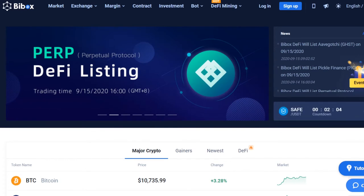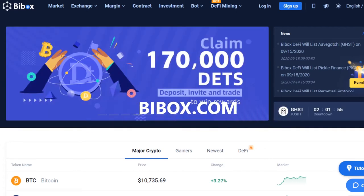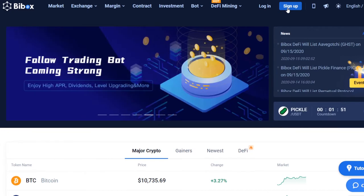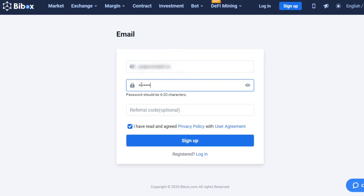In order to purchase PLC, you need to register on BuyBox.com. To do this, click on the Sign Up button in the upper right corner of the page. Enter your email address and create a strong password. Read and agree to the terms of use, then click the Sign Up button.